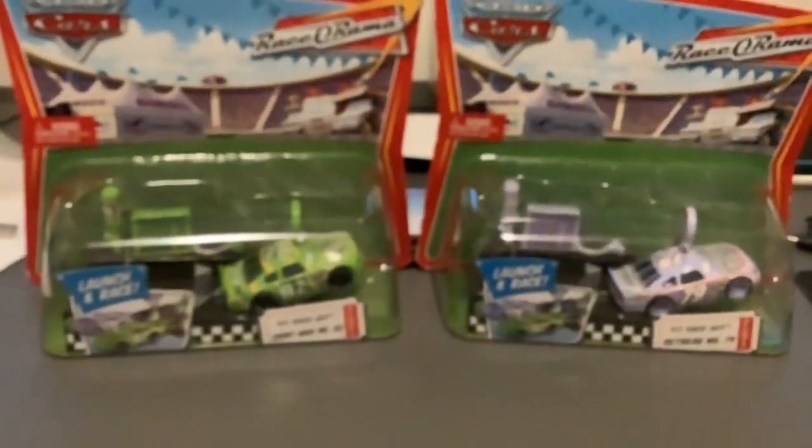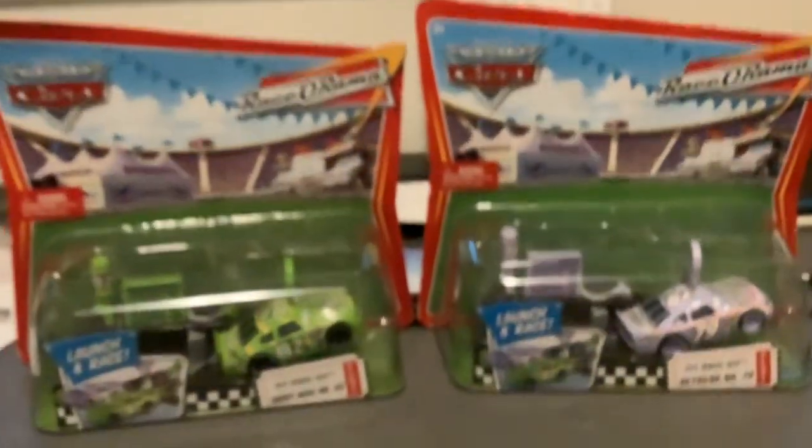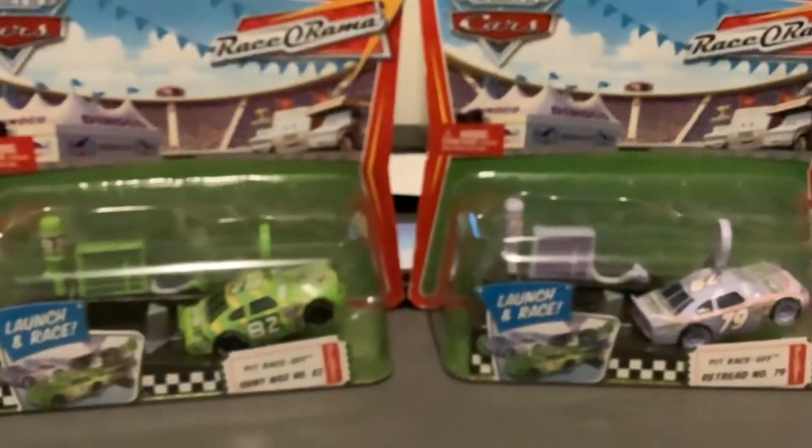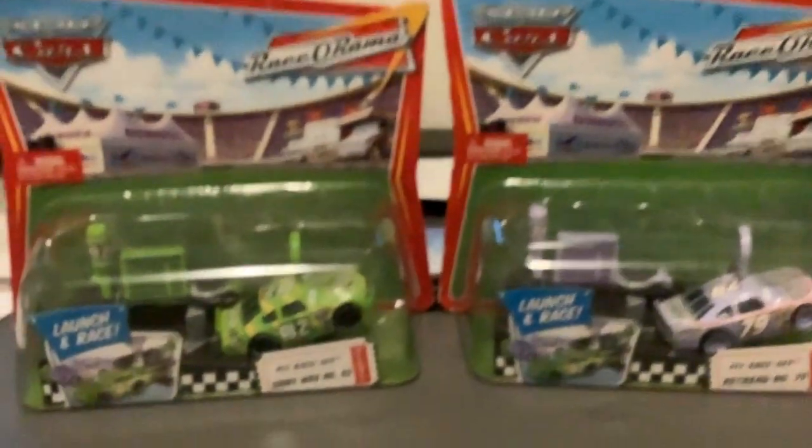Oh, hello there. Today I have this Disney Pixar Cars Pit Race Off Launcher. Wow, this one is from the Razorama Collection from 2009.